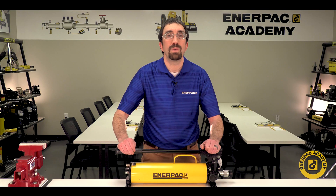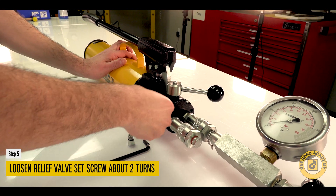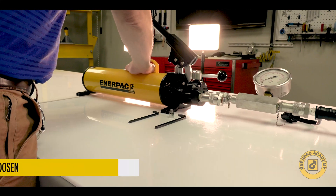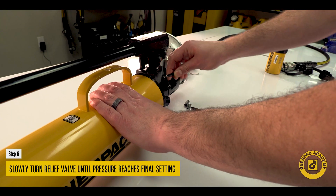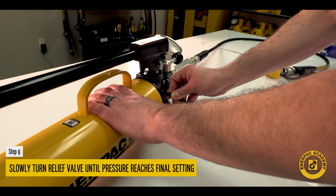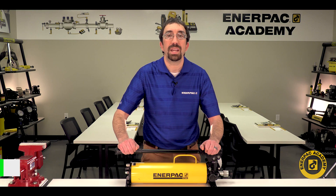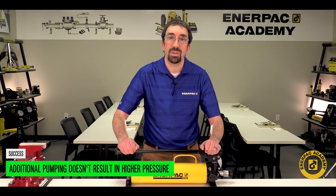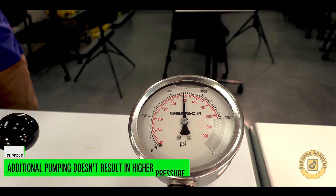Use an Allen wrench to loosen the relief valve set screw about two turns. While operating the pump handle, slowly turn the relief valve set screw clockwise until the pressure increases to the desired setting. The maximum pressure setting is indicated when additional pumping does not result in a higher pressure reading on the gauge.